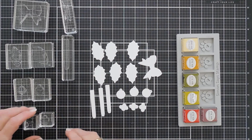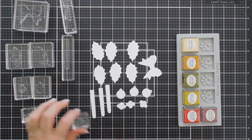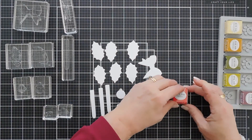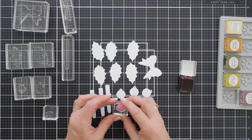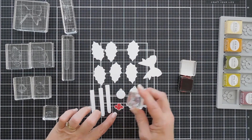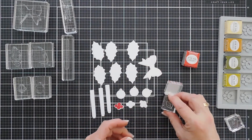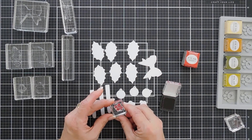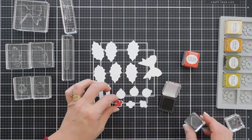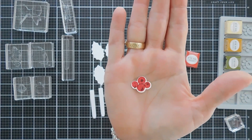I put everything on my acrylic blocks and we're going to start — I'll just do one for you and then I'll do the rest off camera. It's basically just two layers. First we're going to take Pure Poppy, ink it up, and then we're going to stamp this. It's very easy to line up. And then we're going to take our darker red ink, which is Scarlet Jewel, and we're going to add our detail layer. Just those two little details make a big difference. So there are our holly berries.